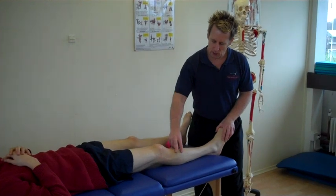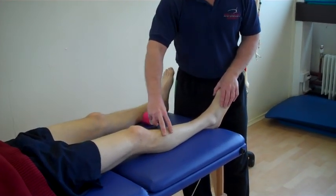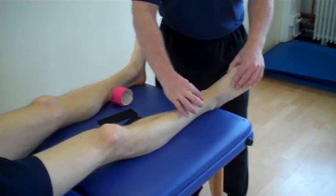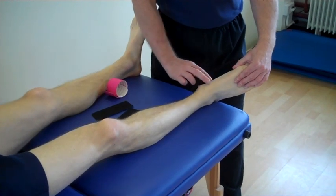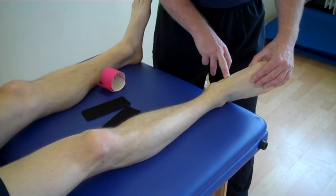Patients can present with pain anywhere along the tibialis anterior from its origin on the lateral aspect of the tibia, and as it comes down to become a tendon, we might present with tendinopathy or tendonitis, coming down to its insertion onto the medial side of the foot or the medial cuneiform by the first metatarsal.